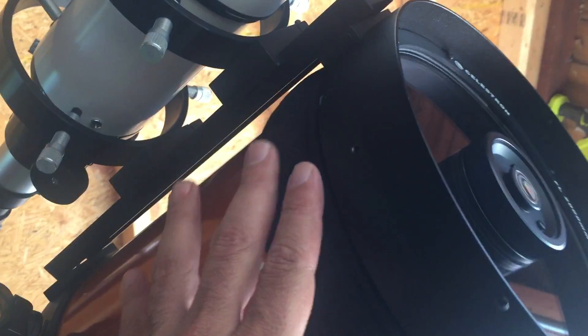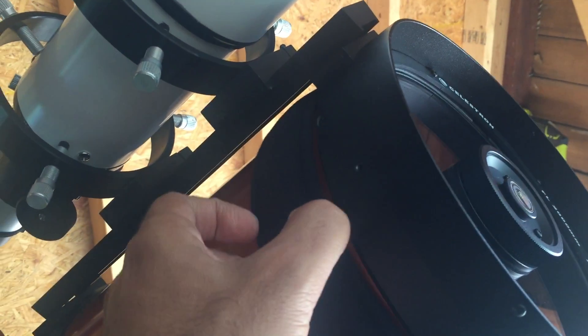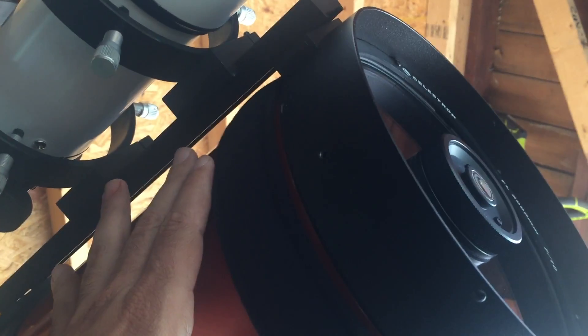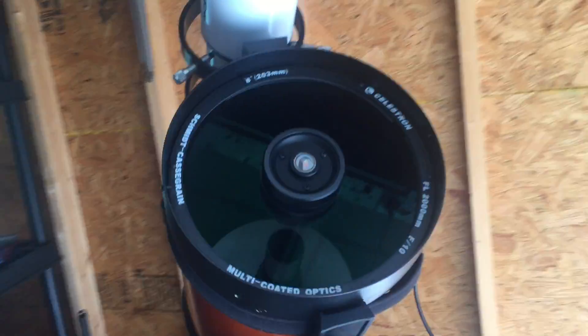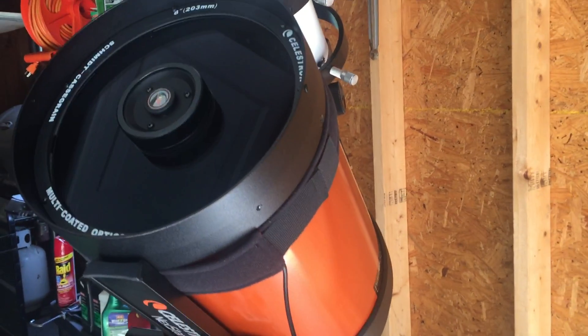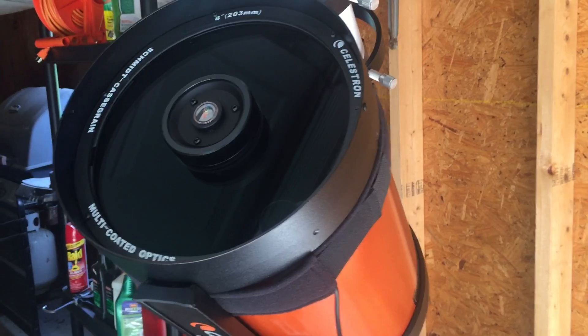Here is the latest piece to the puzzle — I have acquired a dew heater strip that wraps around your optical tube. This heater strip supposedly works better than a dew shield, although the dew shield I was using seems to work just fine. The main difference is that this heater strip is extremely light, it feels like a feather.